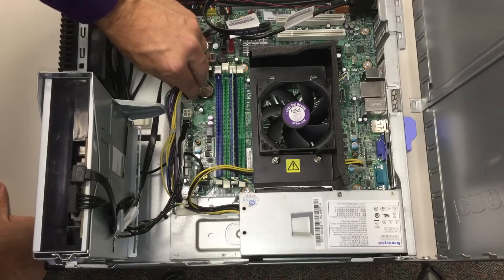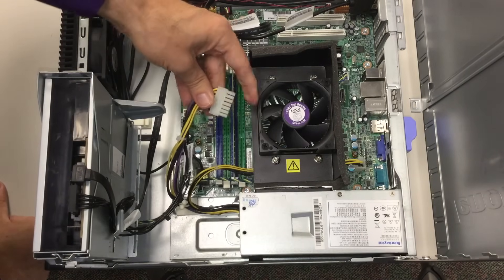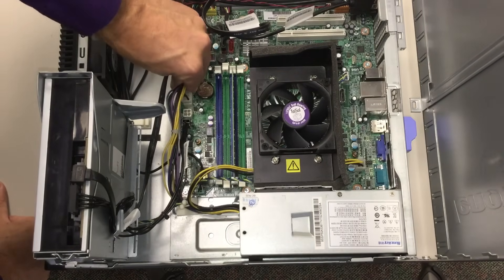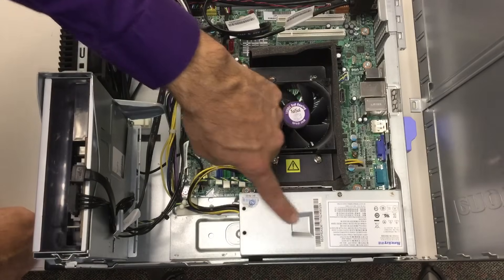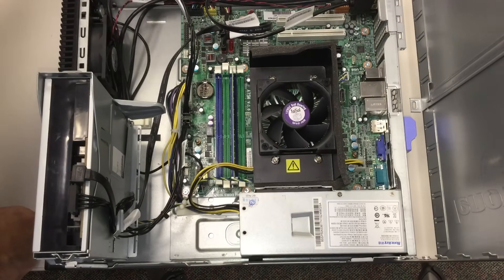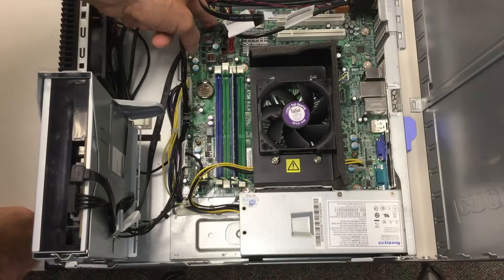Actually, looking more closely, this is not the power that goes to the main board — this larger socket here is the one that provides power to the main board. So this other one is maybe providing power to the video card. The power comes in to the main board, and from the main board it can go to the drives and whatever else needs power. The data cables bring information to the hard drive and from the hard drive back to the main board. There's also a cable going to the optical drive.